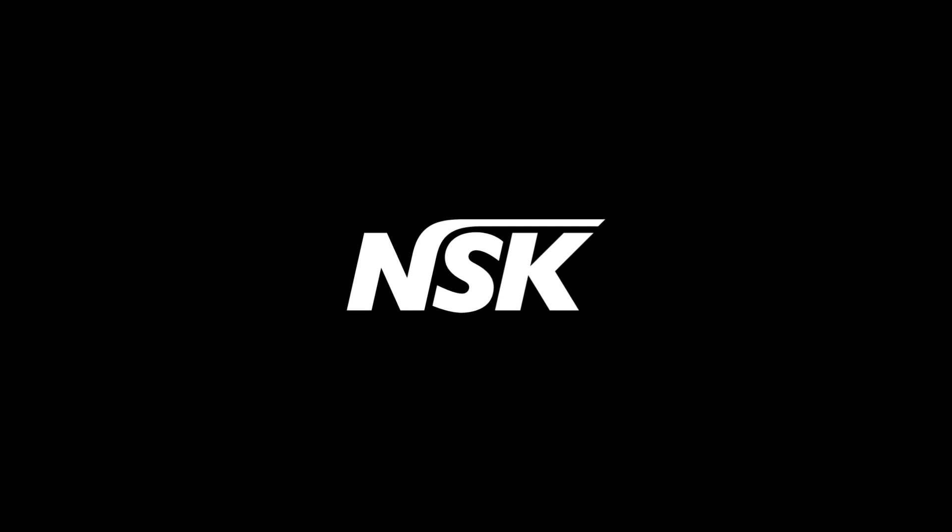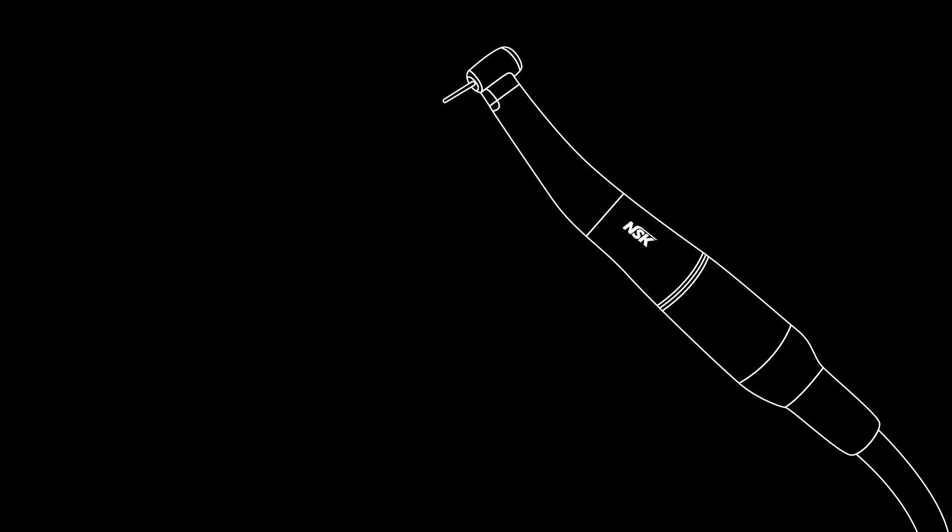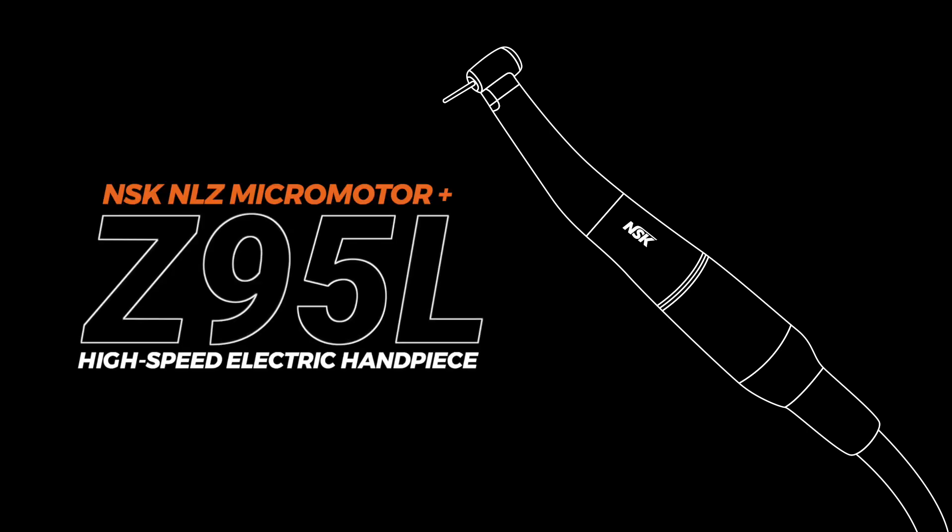When it comes to cutting off old crowns, especially zirconia crowns, the cutting power is not just about the burst speed. Consistently high torque is what matters most. The instruments in my armamentarium that I can always rely on are the NSK NLZ micromotor and the Z95L high-speed electric handpiece.